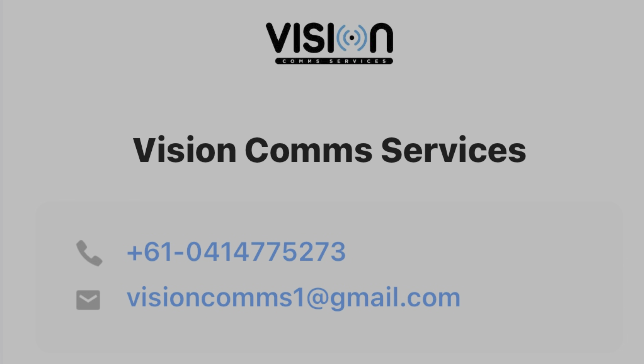This product is top of the range from HiVision. If you need anything, Vision Comm Services is the place to reach out. Let's open the box and see what we've got.